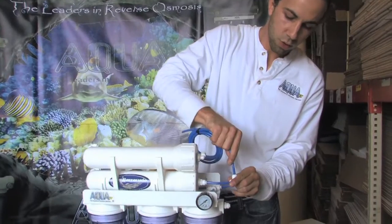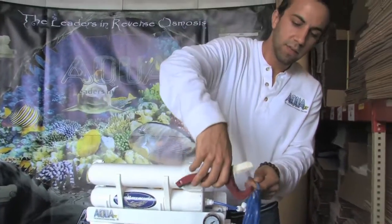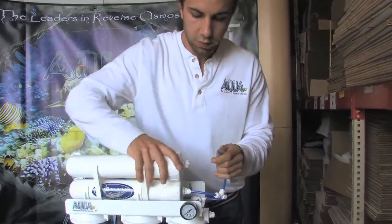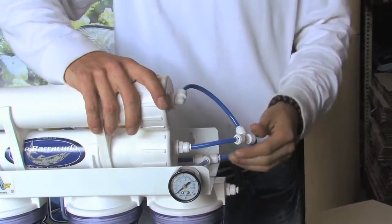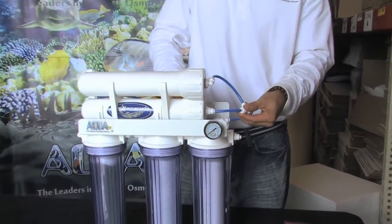I'll dry-measure the tubing to see the length I need, give it a nice flat cut — never any angles — and push it into the fitting. Now we essentially have pre-treated water being fed into both of our RO membranes.